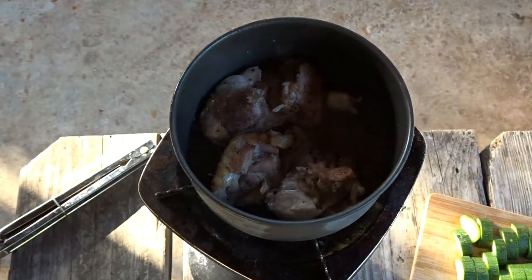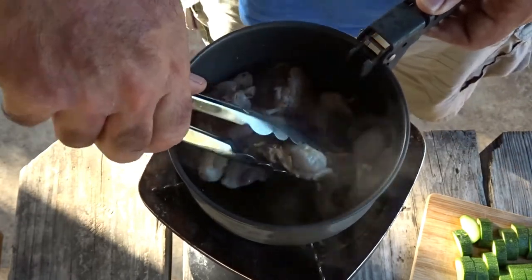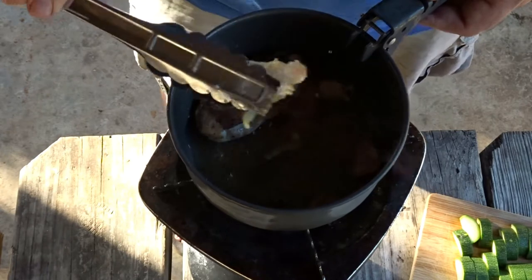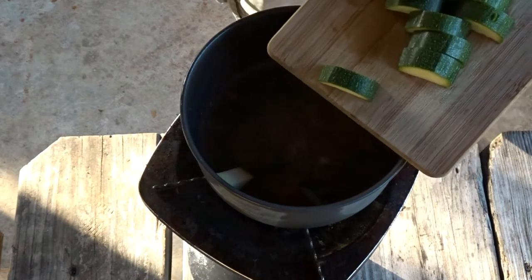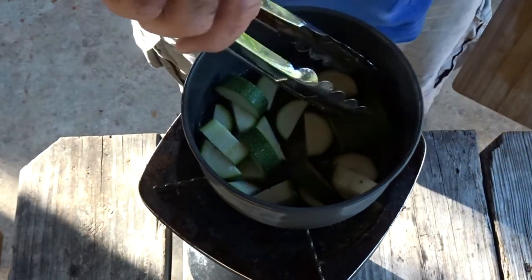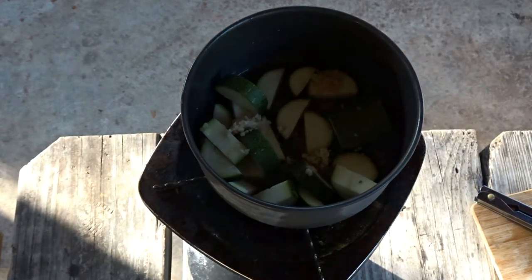It's about time to pull the chicken and reserve it. Don't worry, we're gonna finish cooking it with the rice — we just want to sear it off. Now we're gonna go in with the zucchini. Zucchinis come in handy in that they come in different sizes. I picked out one that looked like about one serving. We'll go ahead and add some garlic with the zucchini, maybe just a little salt and just a little pepper.